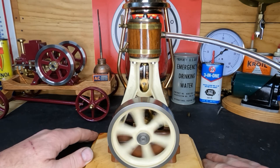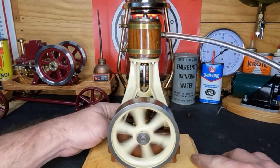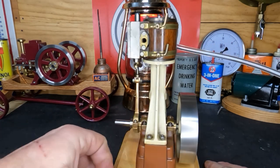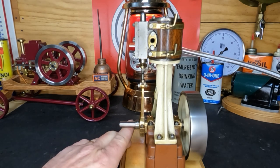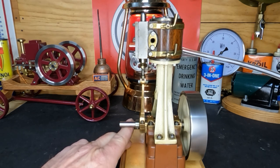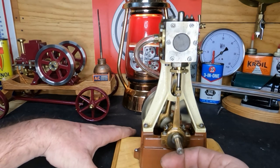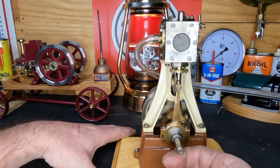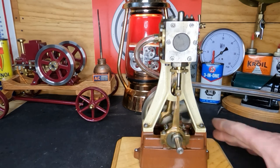It sounds a whole lot smoother, it seems like it's running a whole lot more even. Let me turn this so you guys can see what I'm doing. If I just put a little bit of upwards pressure I can feel it on this base — you hear it knocking. Let's get this air shut off. How much smoother it runs down though.